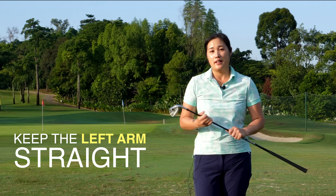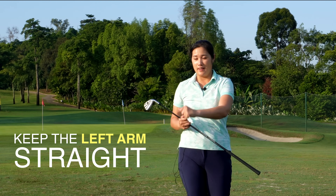Hi everybody, welcome back to Golf with Michelle. Today I'm going to talk about the left arm.